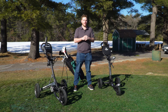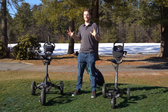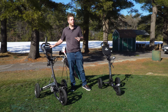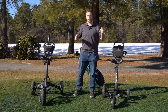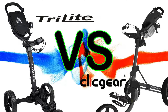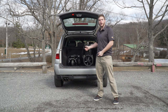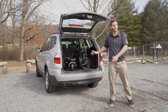Hey guys, this is Josh McCari from Omada Golf. Today it is a cold New England day, but kind of warm for us. We're going to be looking at these two awesome carts: the Clicgear 3.5, which many of you may know, and our brand new Omada Golf Tri-Light. We'll be going over three things: how easy these carts are to get in and out of the car, how easy they are to unfold and expand, and how easy they are to compress and put back in the vehicle.